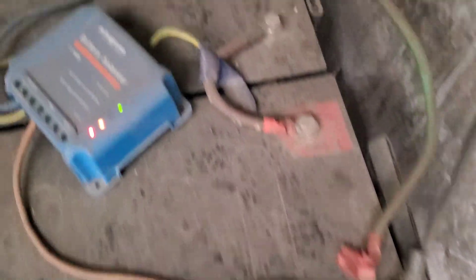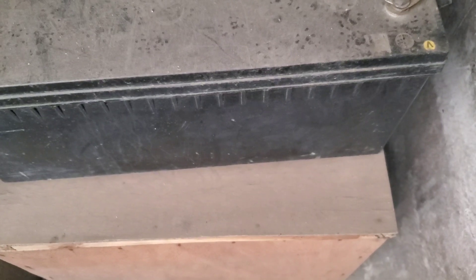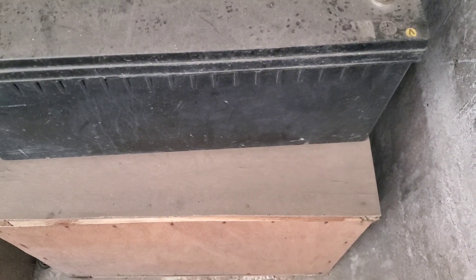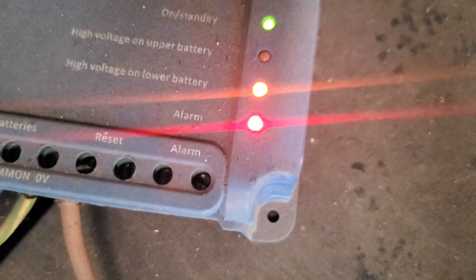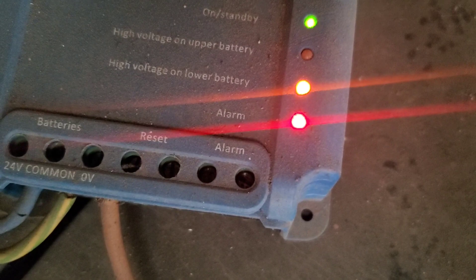You can see the dust and dirt accumulate on these terminals, and most people will ignore this. It's critical, especially this time of year for equipment installed outdoors, that this gets cleaned. As you can see, this particular unit has a situation where one of the batteries has a higher voltage than the other.